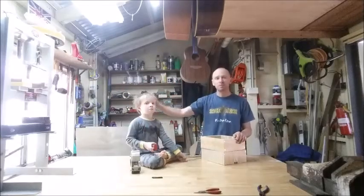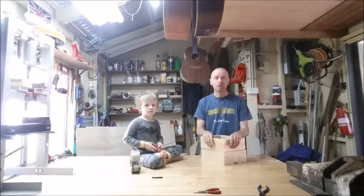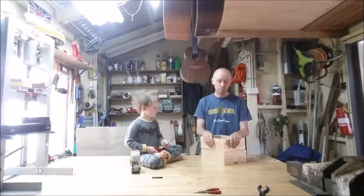G'day, my name's Kieran and this is Bo, and today we're going to show you how to make some separators for a native beehive.